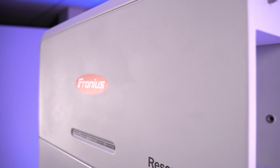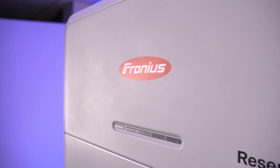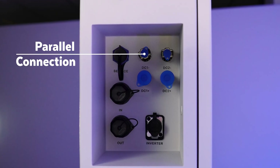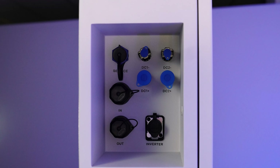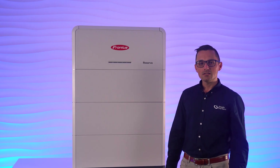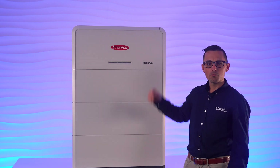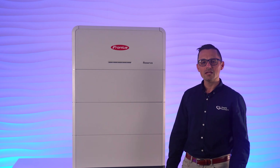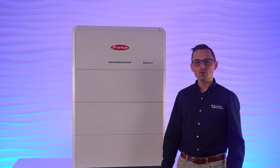Also in this compartment, each Reserva battery has two positive and two negative DC connectors. This allows for each unit to be paralleled with one another when multiple towers are being used, removing the need for messy external combiner boxes. This can not only save on costs, it will also help with keeping the finished installation looking great.